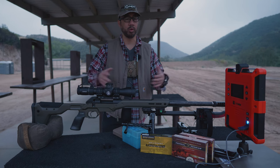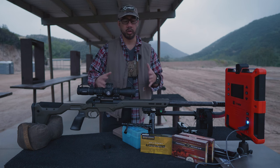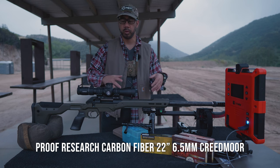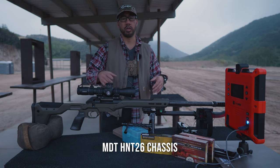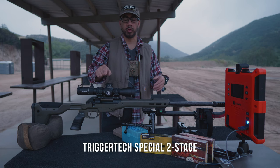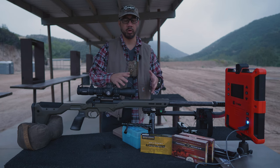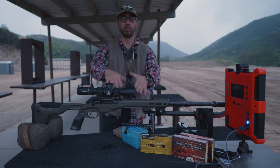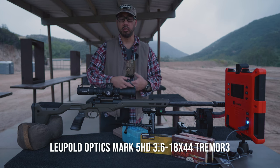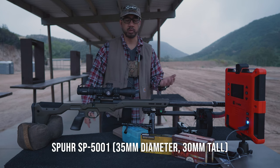I'm not going to go into details on everything because you've got to wait for an article and another video overview of this whole gun once I get everything worked out in terms of load and testing. But we have a Defiance Anti action in a Proof Research 22-inch 6.5 Creedmoor barrel — it's carbon fiber. MDT HNT 26 chassis, a TrueFlyte special, topped off with the Leupold Mark 5 HD 3.6 to 18 by 50, which you've already seen in previous vlogs because I put it on my Savage while I still had it before this gun was ready.